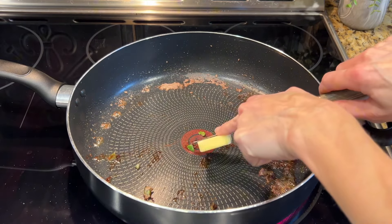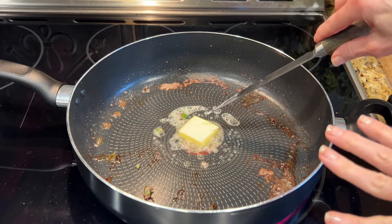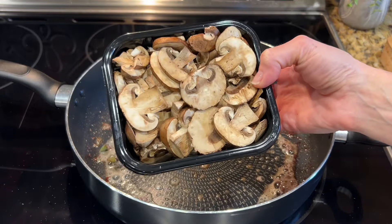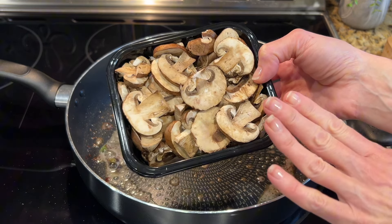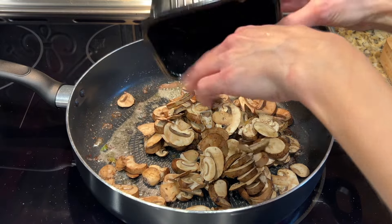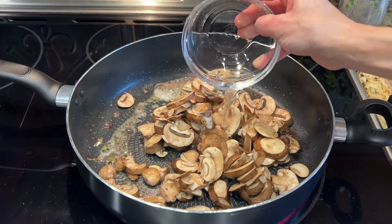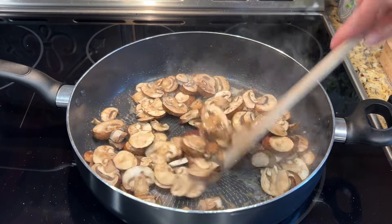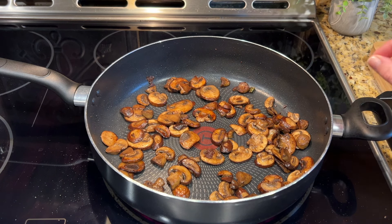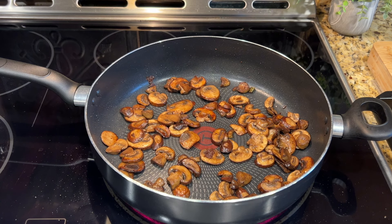We're going to add one more tablespoon of butter back to our hot pan. I've just removed my steaks and we're going to get our mushrooms in. I've got an eight-ounce container of sliced baby bella mushrooms — I went the easy route and got pre-sliced, but you can buy whole button mushrooms. I'm also going to pour in about a tablespoon of water. Now that our mushrooms have browned and softened — it smells so delicious in here — I'm going to add one and a half cups of beef stock, one teaspoon of Worcestershire, and about a half a teaspoon of onion powder. I'll bring it to a low simmer and then add a little thickener to create our gravy.